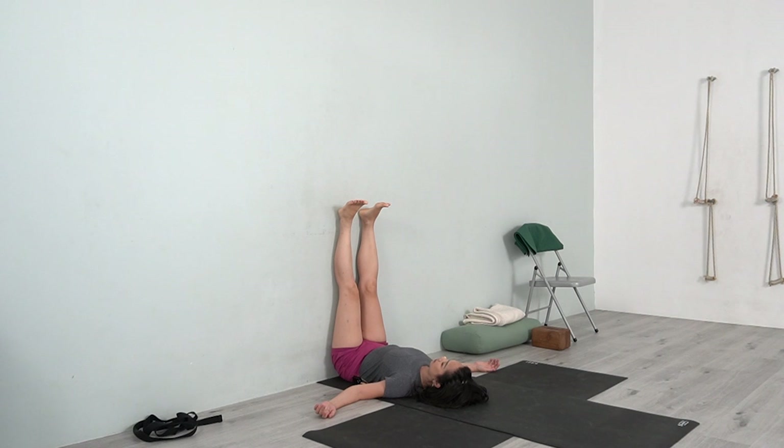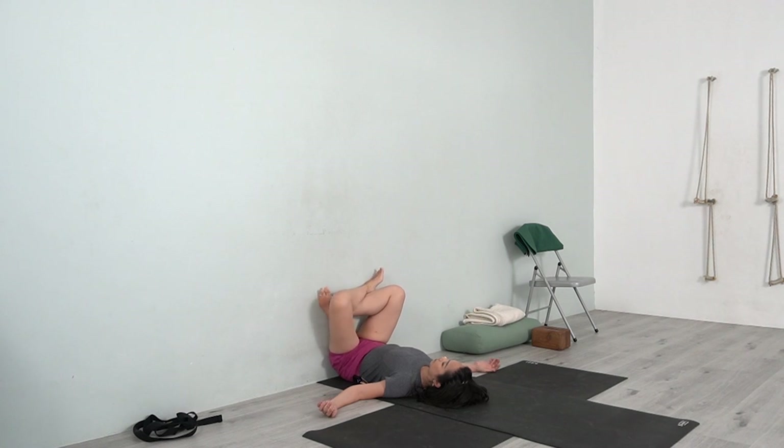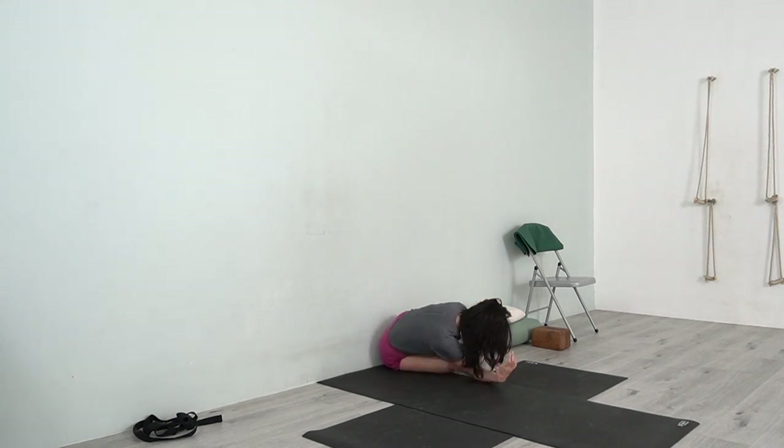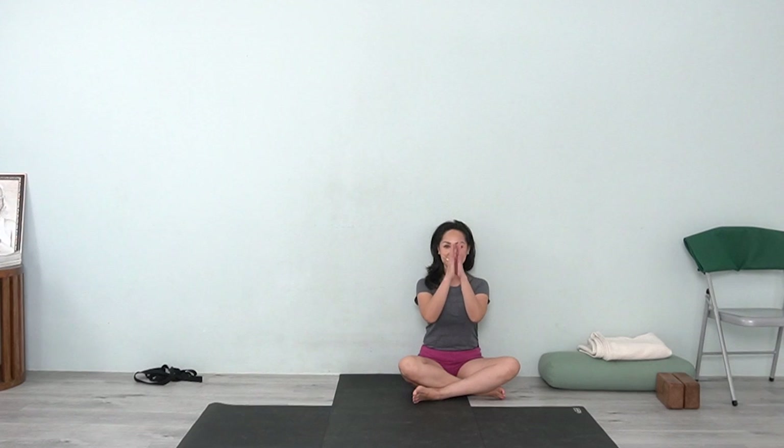After you are ready, you can gently cross your legs and stay another 30 seconds. After 30 seconds or one minute, you can change the crossing of the legs — stay relaxed. Whenever you are ready, you can turn the body to the right side. Gently come up, and you feel energized to start your day. Namaste.